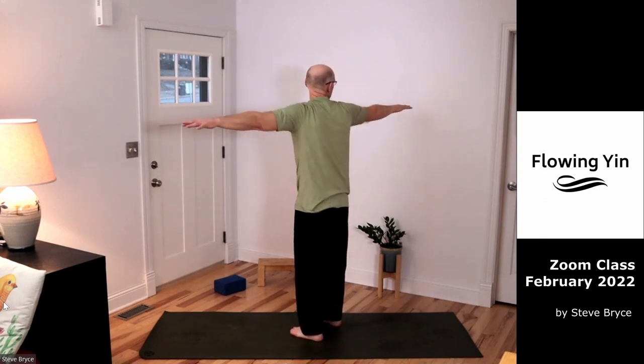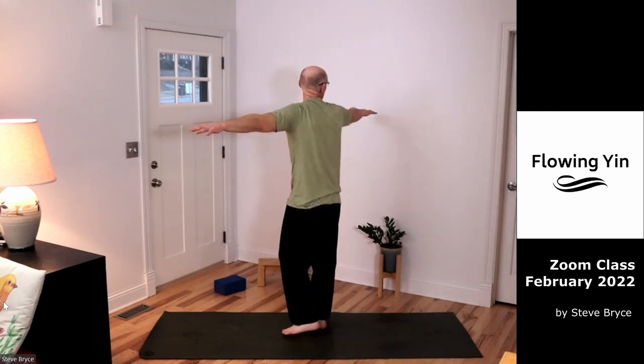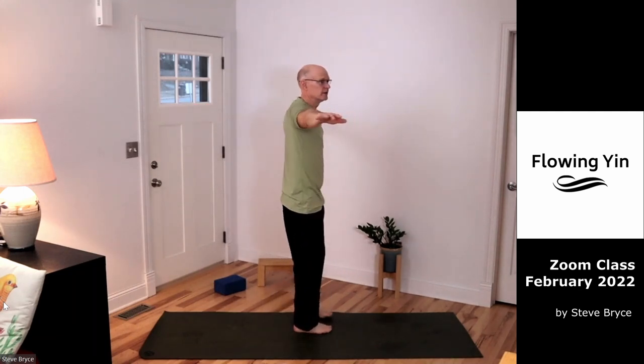I'm going to try to go around about nine times — you can vary these from one to twenty-one, odd numbers. I don't know why; it's just what they say to do. I'm going to try to do about nine this morning, unless I lose count.